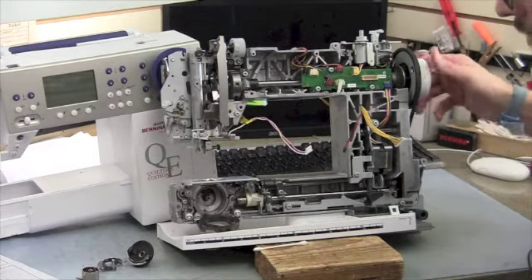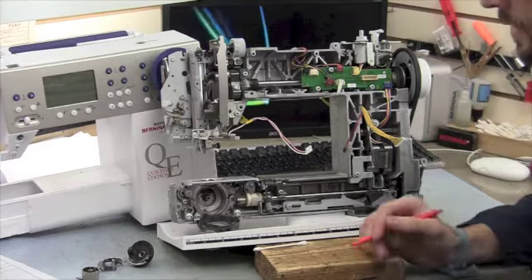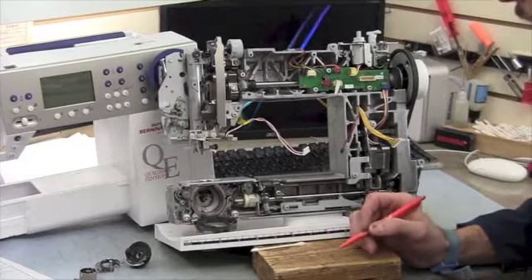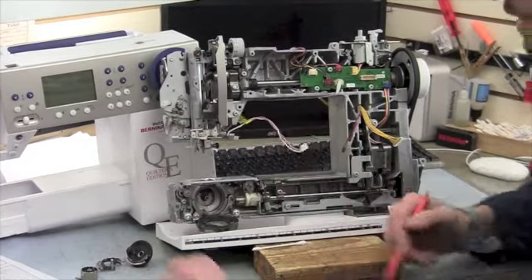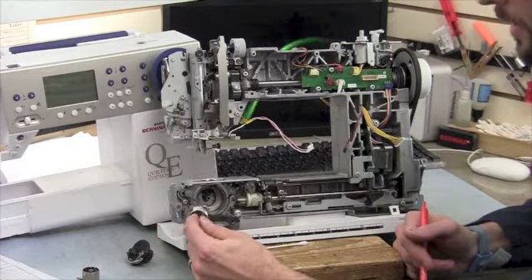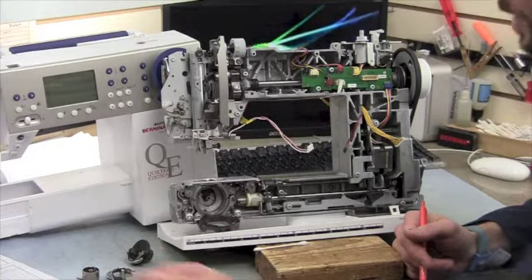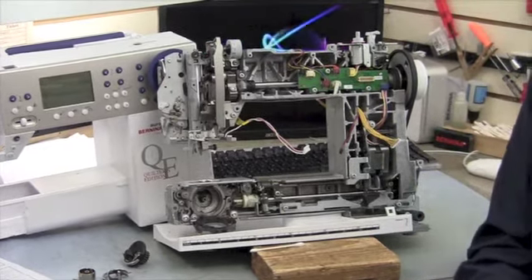We also do some of the more specific minor adjustments and clearances. We'll also focus on problem areas — if there's damage on the stitch plate, damage on the hook, anything that will affect the stitch formation or quality of stitches, we'll get all that taken care of and looked at. Then we do that final sew-out to make sure everything's working good before we send it home.